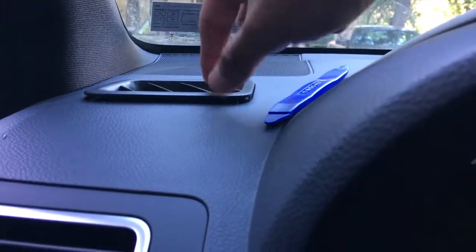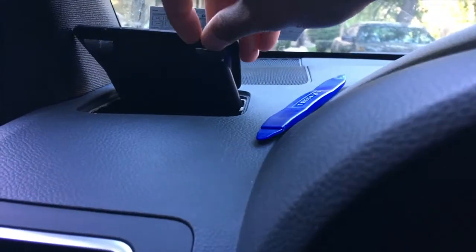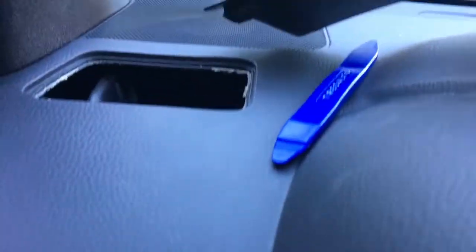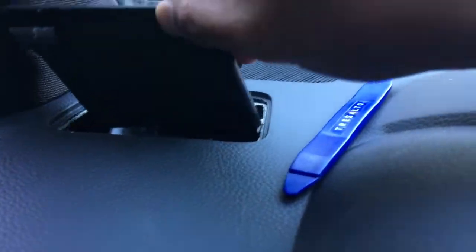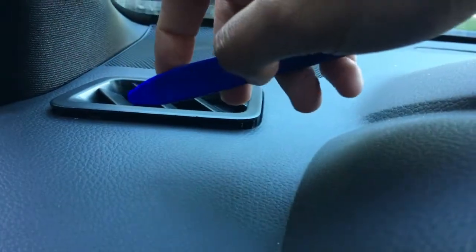There are two clips — one under here and one under here. Once it pops up you can see the clips, and then it just pulls right out. There's vent piping that goes through and this just slots right in, so it's really easy, you just have to be a little patient.